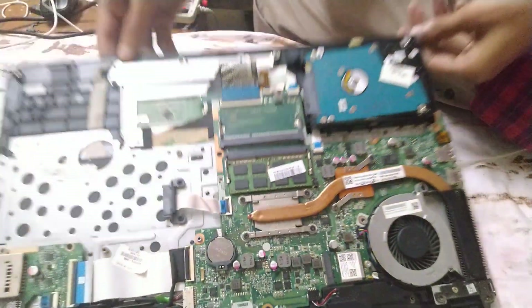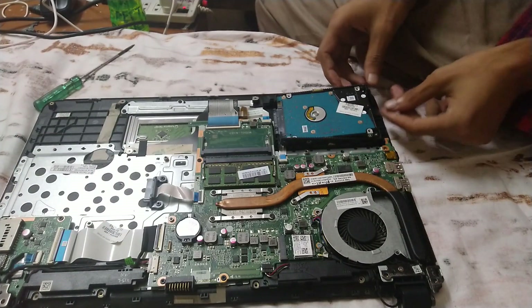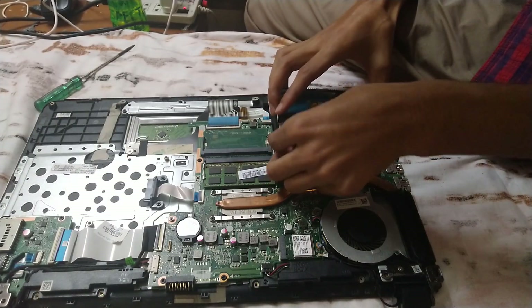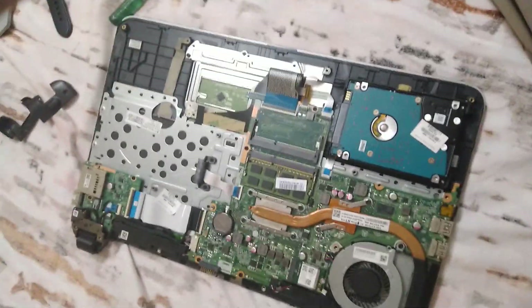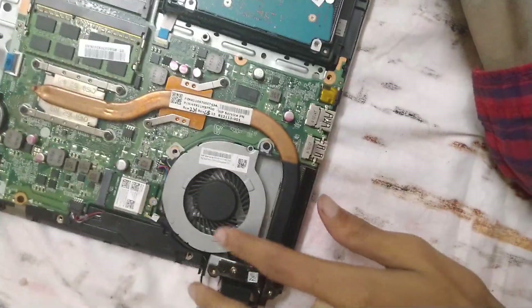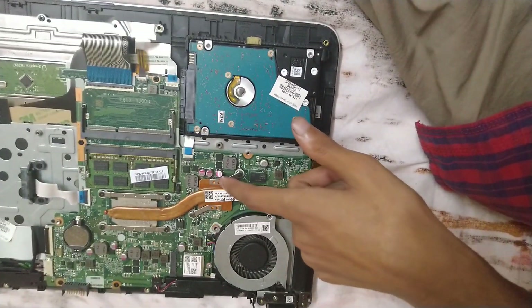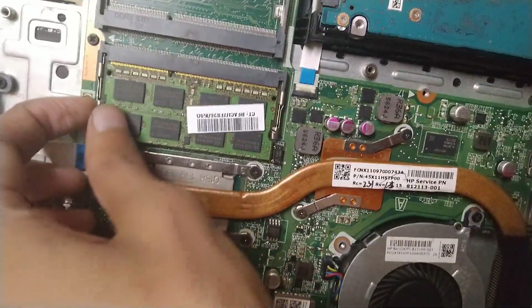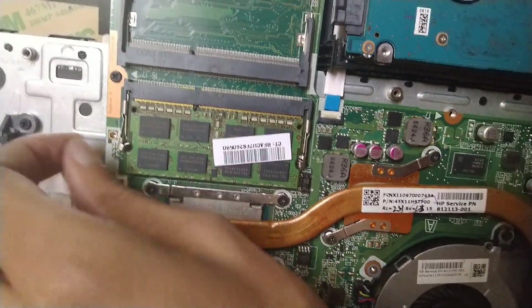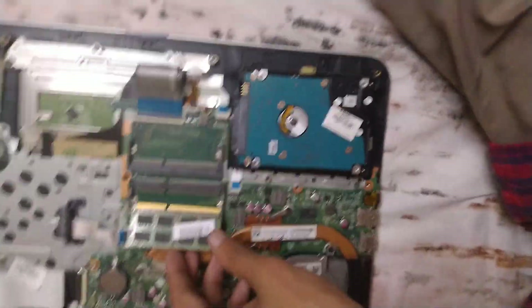The laptop is now disassembled. Here you can see the hard disk — be careful around it. You can also see there's no visible fan in this area. This is the touchpad, and this here is the CPU. These are the RAM slots — it's really easy to open them, just push the clips and the RAM is out.